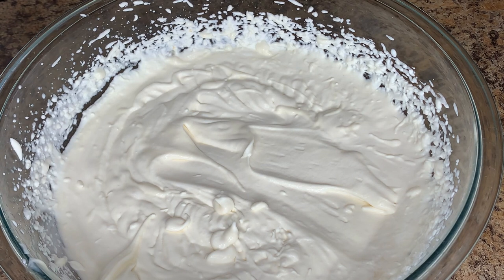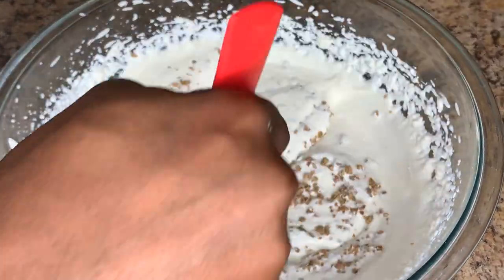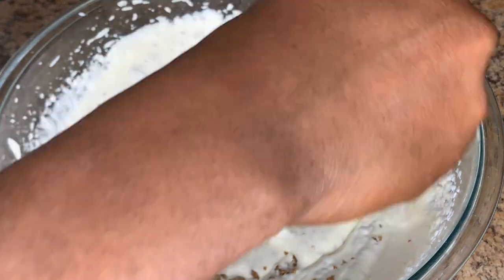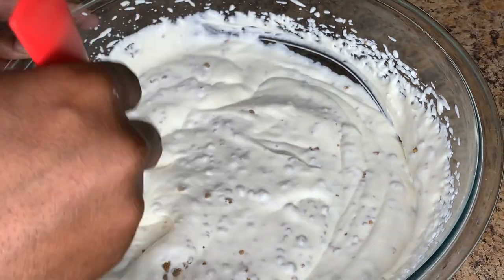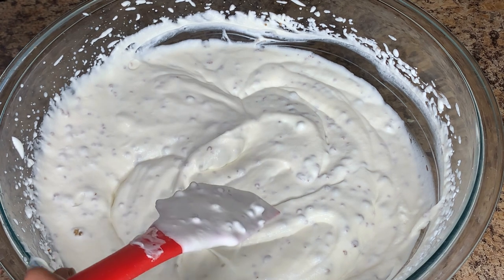Now I'm going to add my grape nut. I'm using half a cup of grape nut for this recipe. Just pour it in and mix to incorporate it, making sure it's evenly distributed throughout the entire mixture.